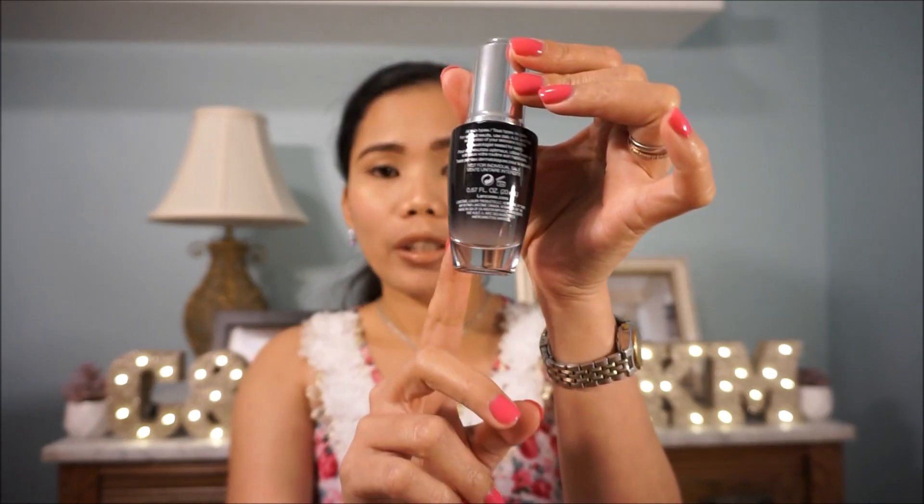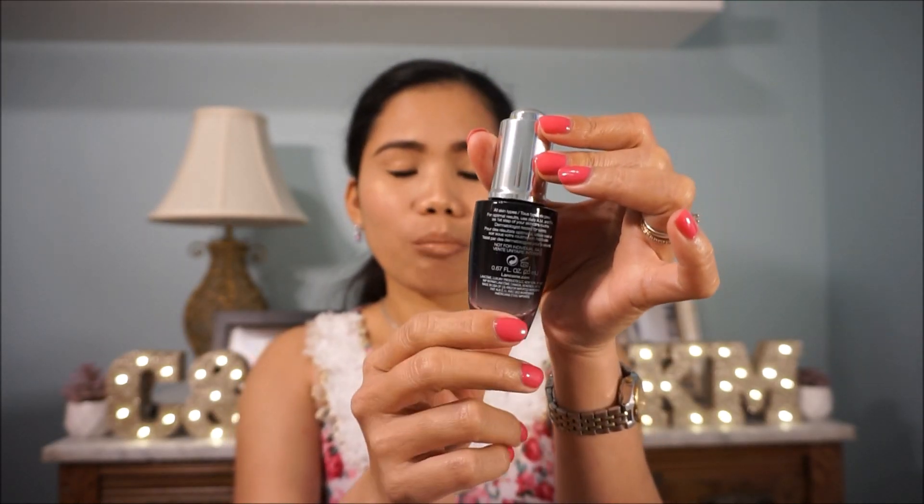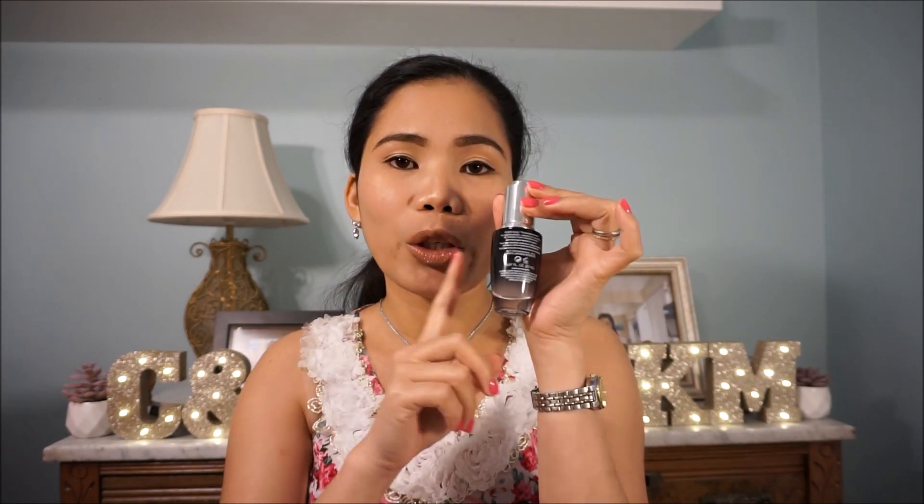And the last product we have here is my favorite — I've already run out of this product. This is also a very expensive product. If this is a full size and you buy it by itself, this is around $78, guys. So this one is worth more than the whole set — this is a very good purchase.